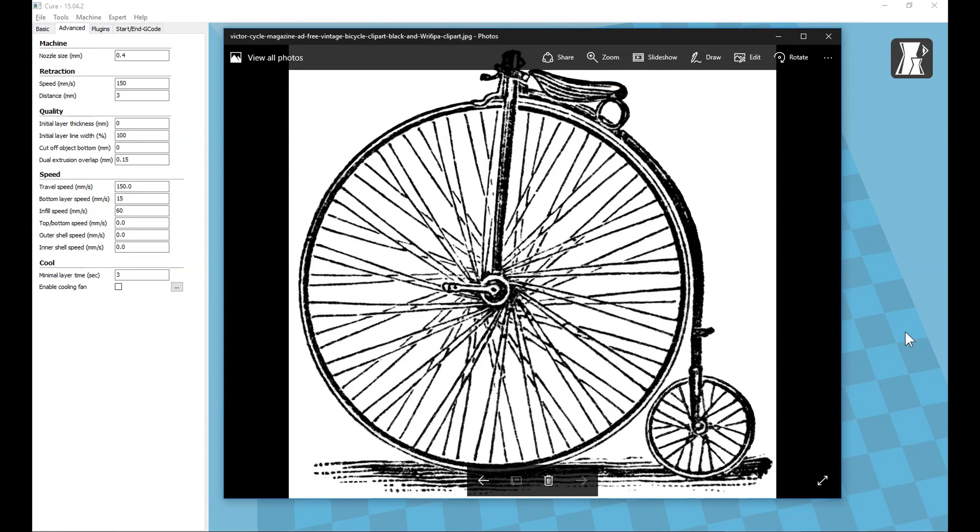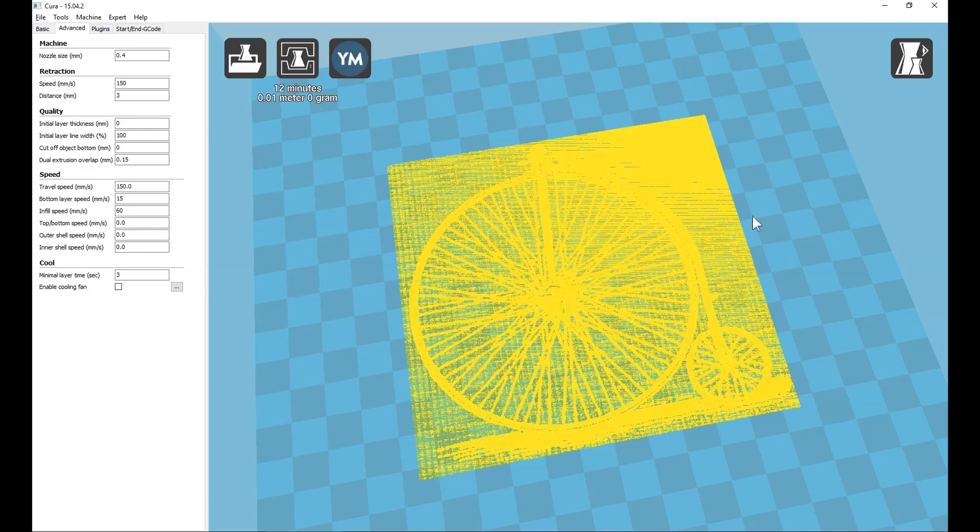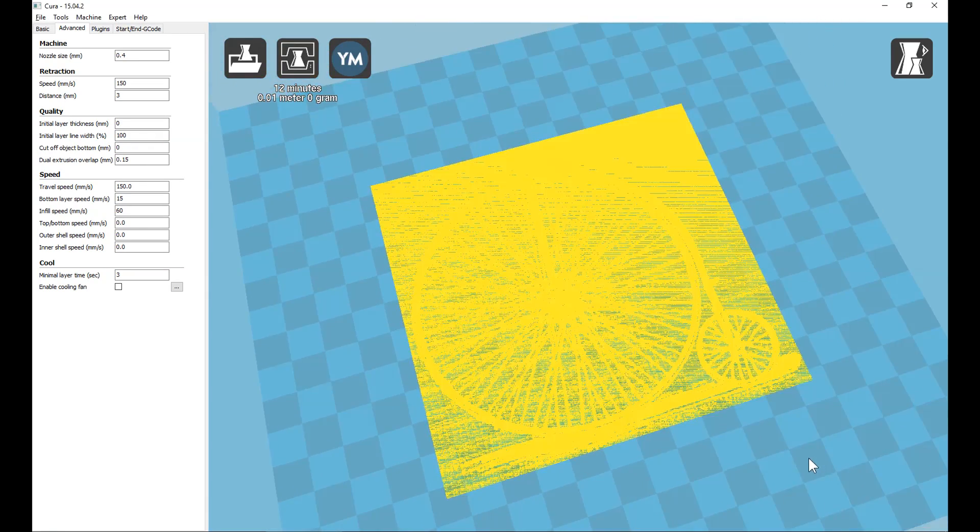And for our first image, I'll be drawing this high wheeler bike. And this is what it looks like in Cura — you can just see it there behind the mesh that is covering it.